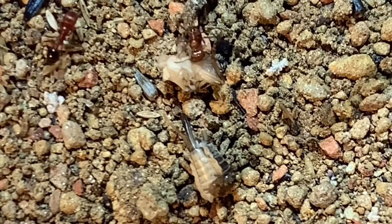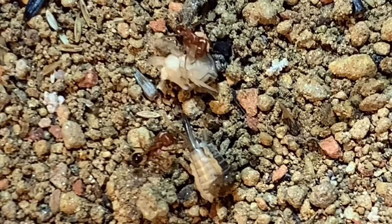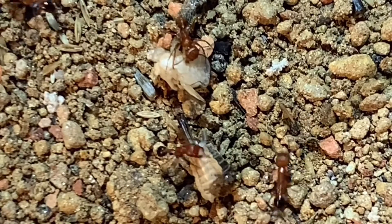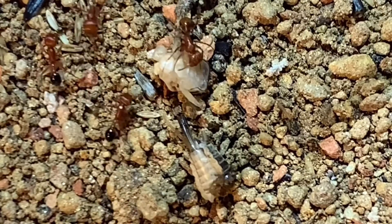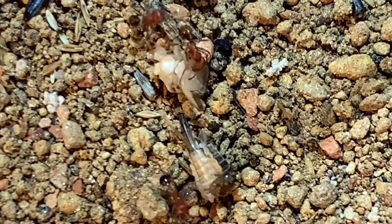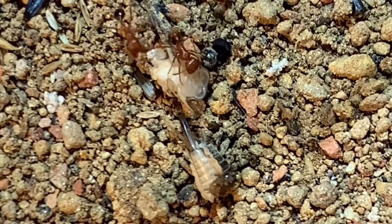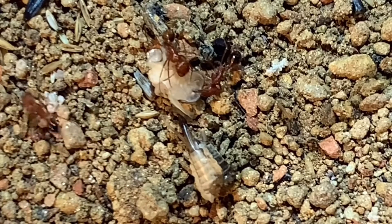Now for the water. Like any ant, be sure to leave some sort of water source. Harvester ants are really sensitive when it comes to touching water directly from their mouthparts. A test tube setup would be ideal — put some cotton into the water and submerge it just a tiny bit so there's just a little water in front of the cotton. This helps the ants drink without dying of dehydration.